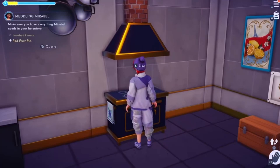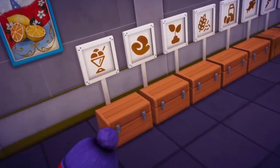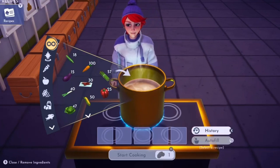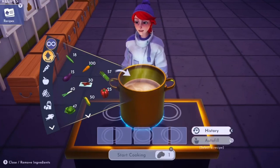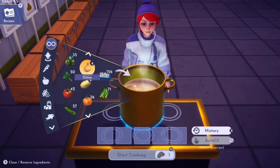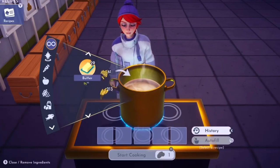Hello guys, welcome back to Disney's Dreamlike Valley. Today I've got two recipes for you. First one is porridge with fruit. You will need wheat, and you can use gooseberries or raspberries.